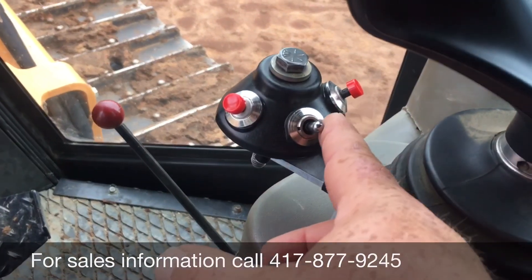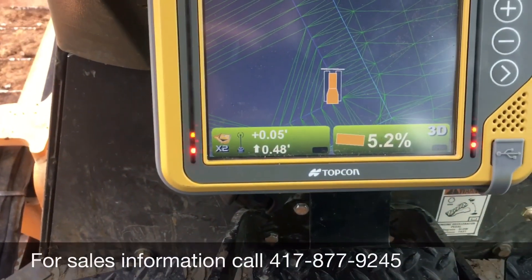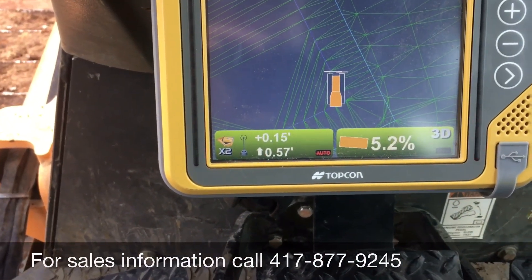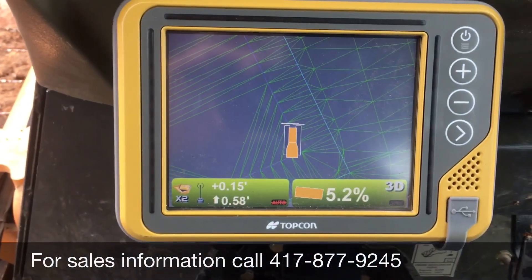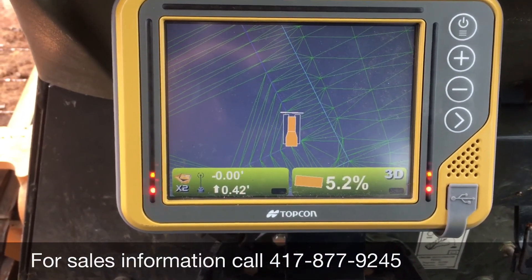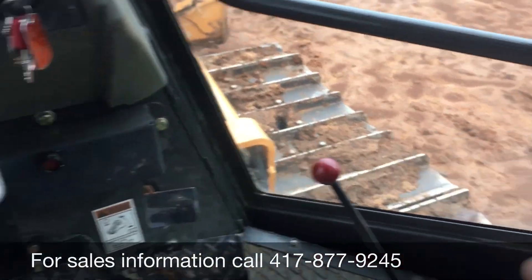We'll go into position two — this button becomes increment. Back into neutral, this button is auto.